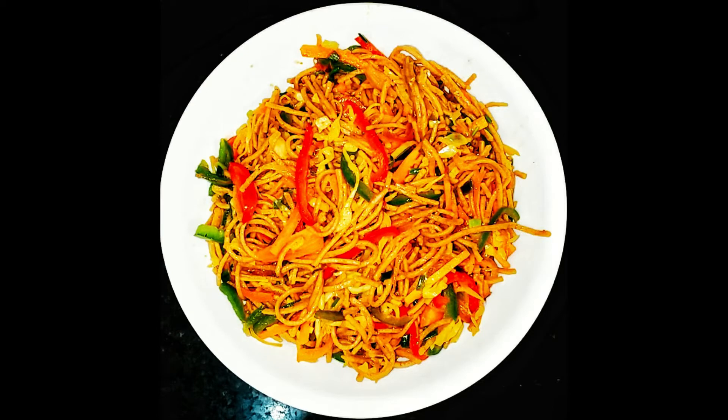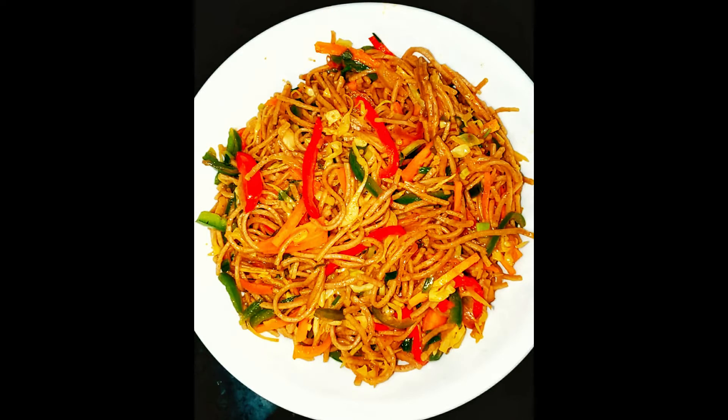Hello and welcome. Today we are going to introduce Veg Noodles, or Multi Millet Noodles. We are going to make it with the intention of Atmanirbhar Bharat.